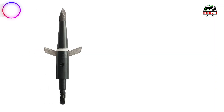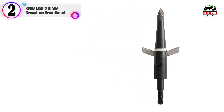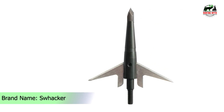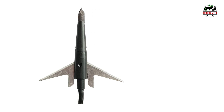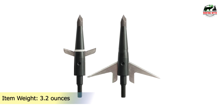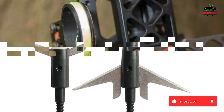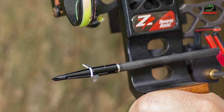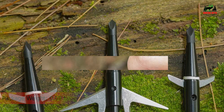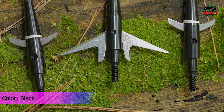In our list, the number 2 product is the Swacker 2 Blade Crossbow Broadhead. The unique blade design of Swacker Broadheads provides two separate cutting edges. The first edge, or wing blades, cuts the hide and first set of ribs. The second edge, or main blades, are razor sharp when opening in the body cavity and cutting through internal organs. Angled shots are no problem when bow hunting. The tip of the head enters the animal well before the wing blades make contact, eliminating cantilevering during flight and deflections as the main blades open.